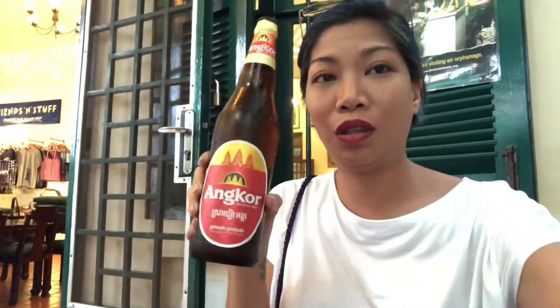I'm actually going to be brave and try to eat very unique Khmer food. I'm going to wash it all down with Angkor beer. It's not Angkor milk, it's Angkor beer.